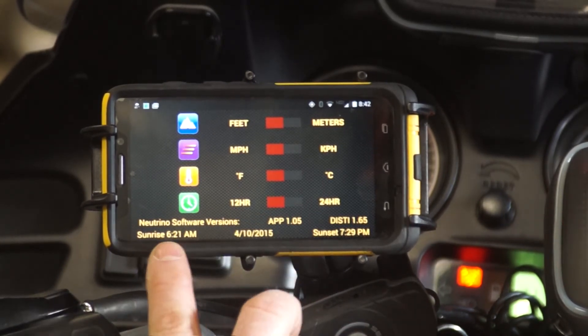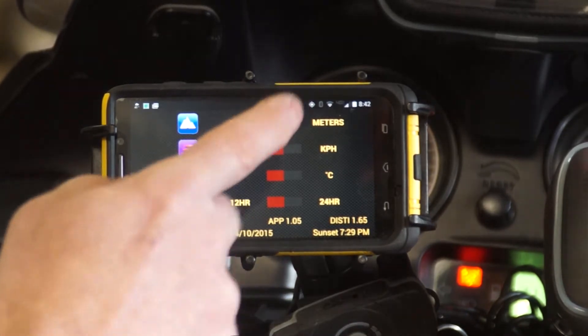And it gives you what the sunrise and sunset times are. The way they're calculating sunrise and sunset is not by getting that from a weather service — instead, they're using your GPS coordinates, and it is based on that.